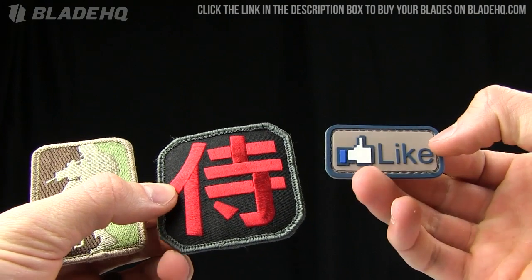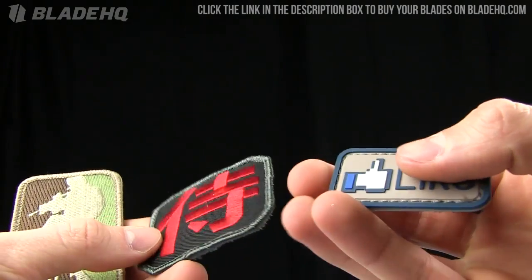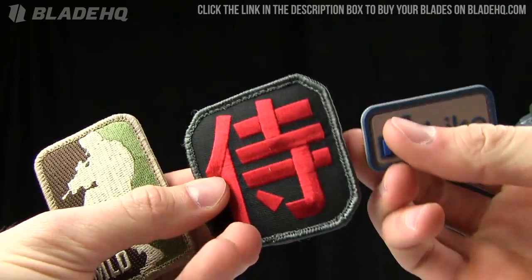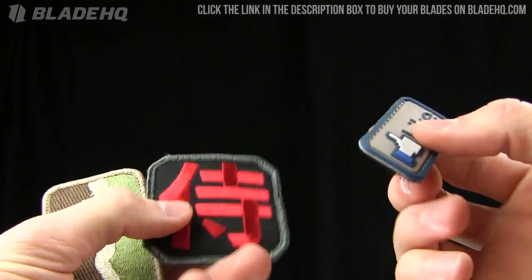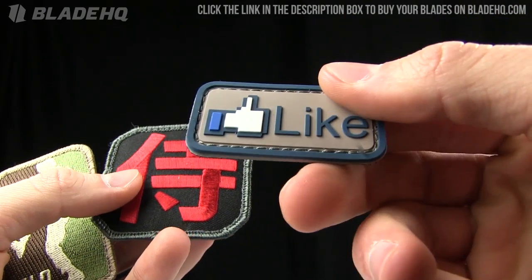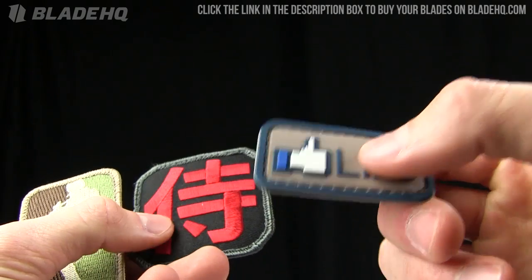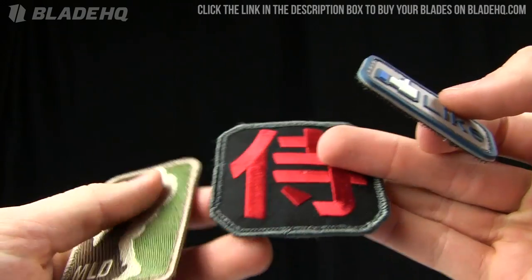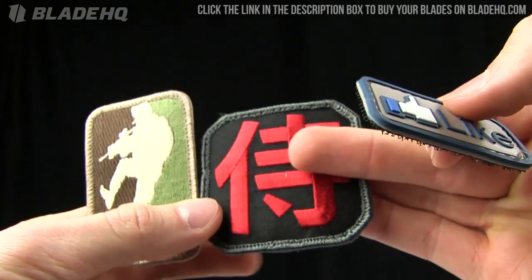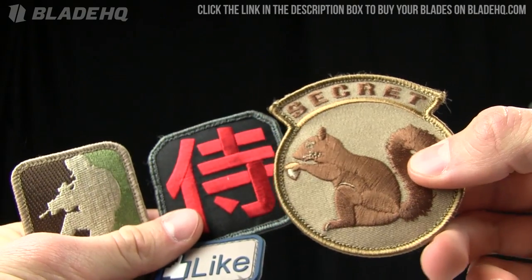Today on BladeHQ.com we're taking a look at the Milspec Monkey patches that we carry. We carry tons and tons of these and we've taken pictures of all of them. I'm basically just doing an overview of a few of them so you can get a good idea of the quality. If you are looking at this on our website on a different video that doesn't match with the patches we look at, that's the reason — I just want to give you an idea of what you're getting despite my inability to show you every single patch, so just FYI before we get into this.